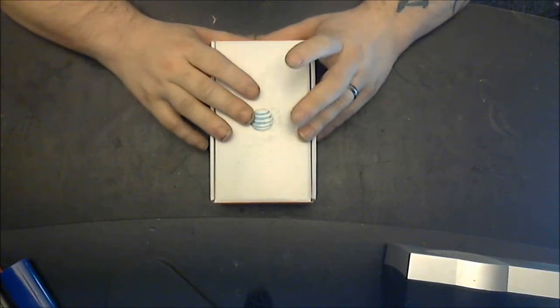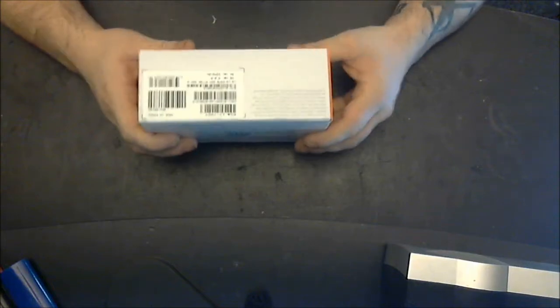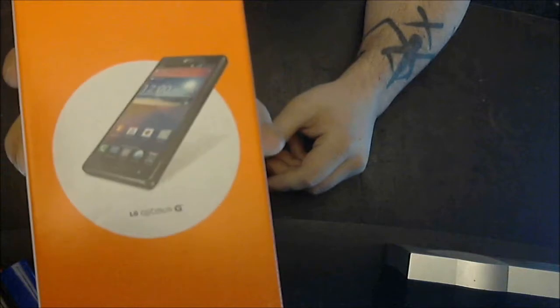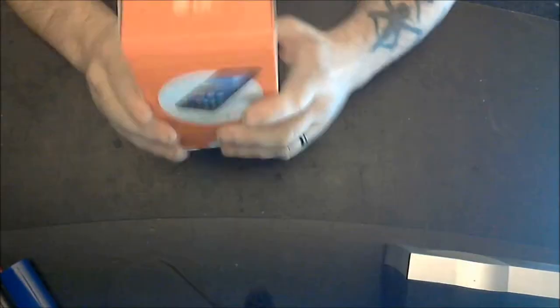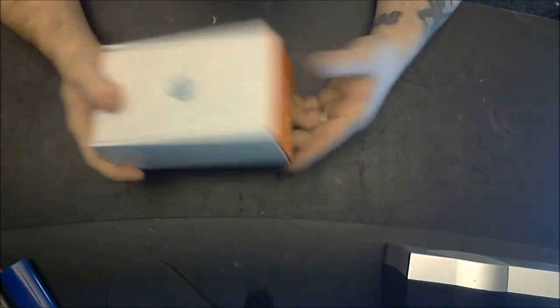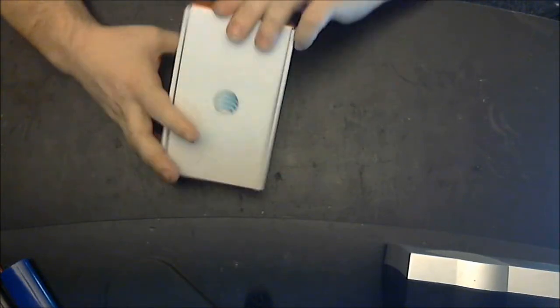Let's get into it. Regular bland AT&T packaging — nothing really too special. Picture of the phone. AT&T has gotten a little bland with their boxes, but hey, it's not the box you're going to be using for the next two years. Well, possibly — you could use this to keep knickknacks and whatever.